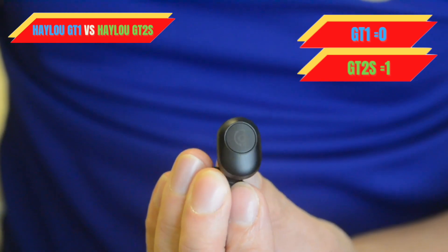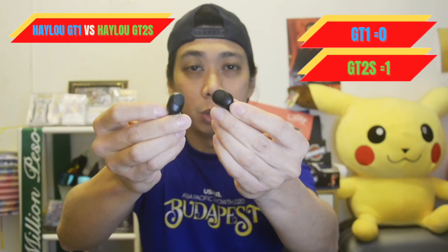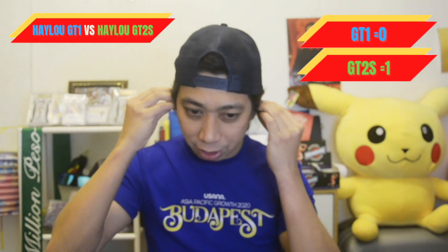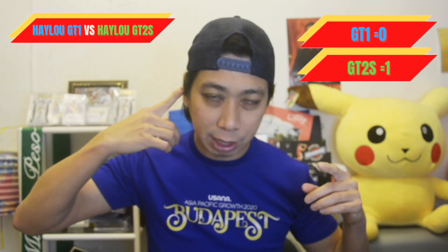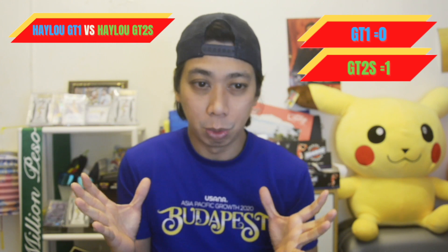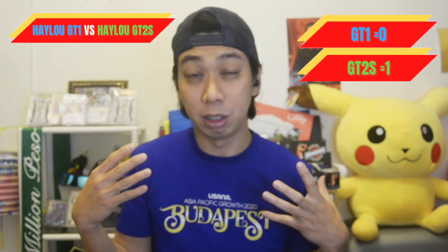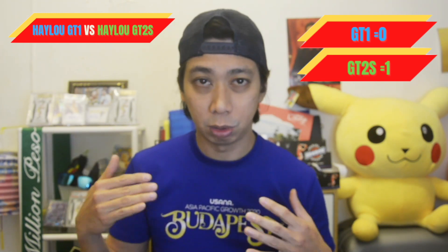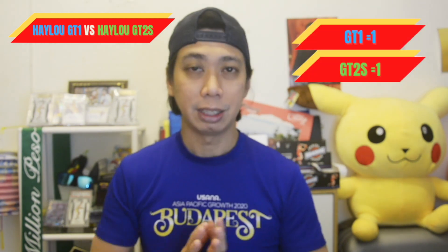Next is the GT2s. In front of me, the GT2s earbuds have a push button. When you try to wear the right and left earbuds, you keep pressing it and you can hear a clicking sound. I'm not actually a person who loves pressing my ears — tick, tick — so it's kind of inconvenient for me. Here I would choose the GT1.